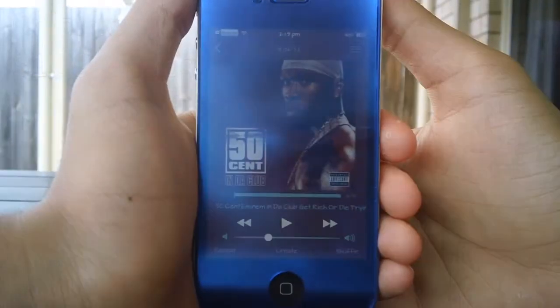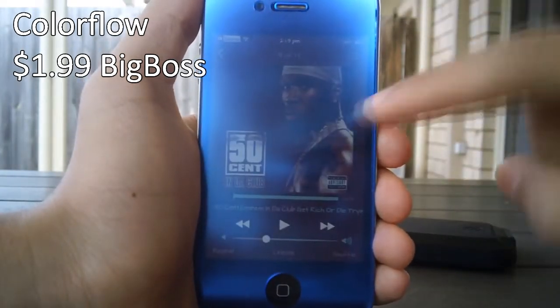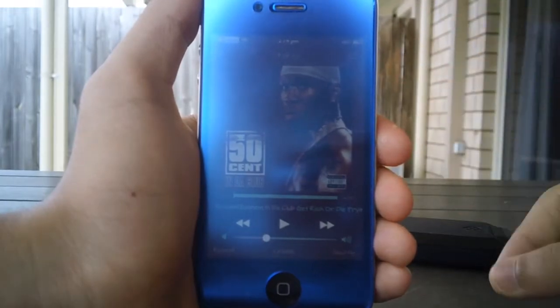Hey guys, what's going on? This is Linus here and today we're taking a look at Color Flow. This tweak is very simple, however it does make your music player look really good on iOS 7.